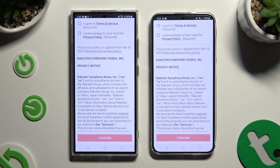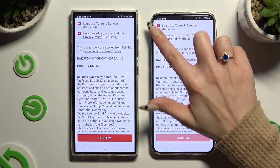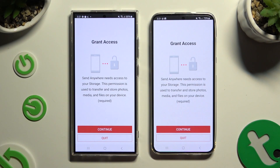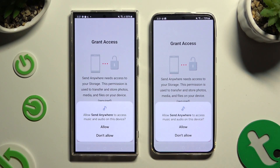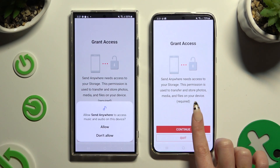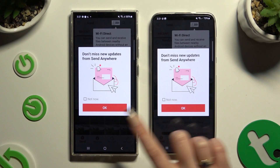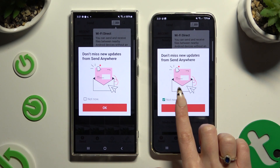Then, to set it up, choose the same options in both apps. Firstly, tap I Agree and I Acknowledge at the top. Then confirm, continue, and allow. In this window about new updates, you can select Not Now or close it right away by hitting OK.